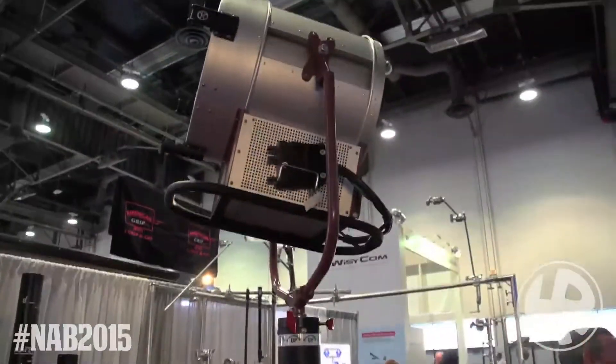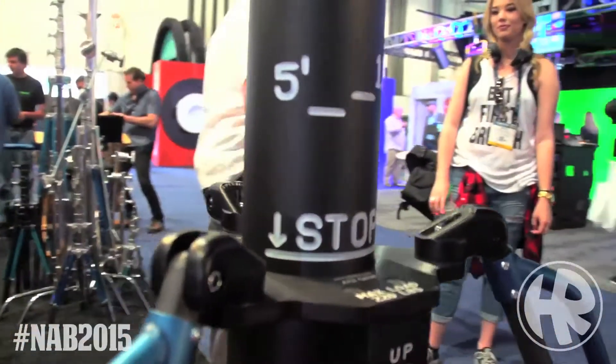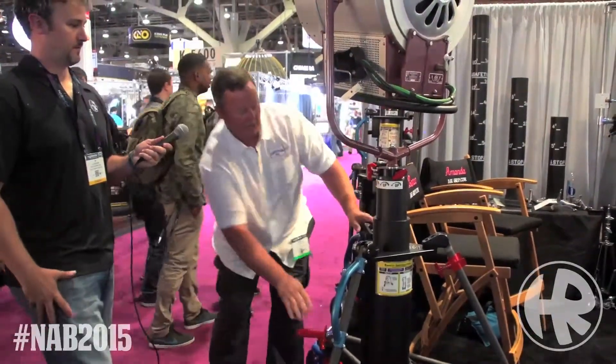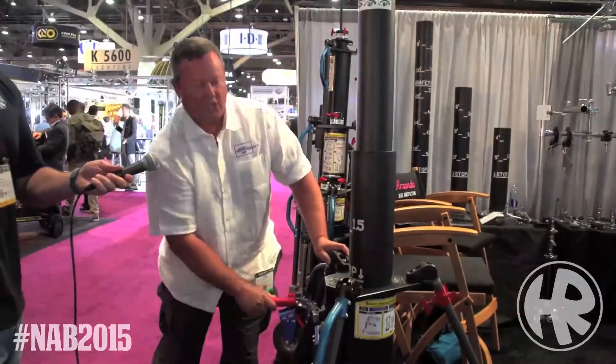What we like about the Boas is the fact that when you crank this up, it has markings on the stand. If this is at four foot, your head is at four foot, and it goes all the way up and then stops at six foot.